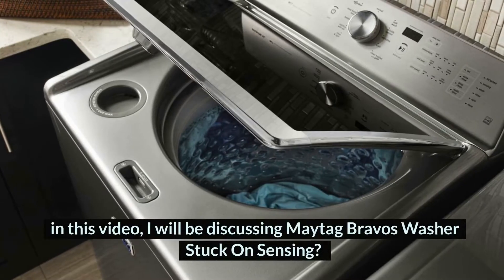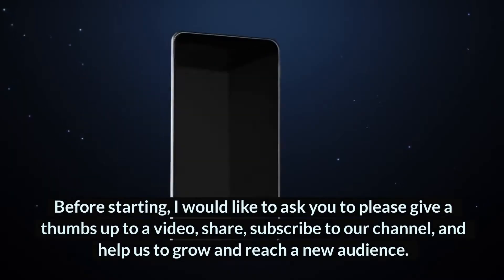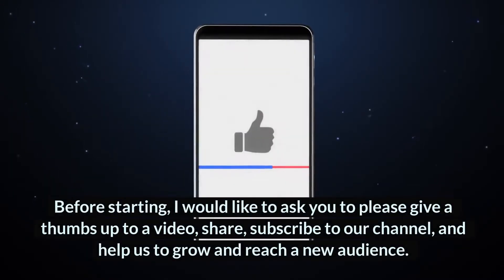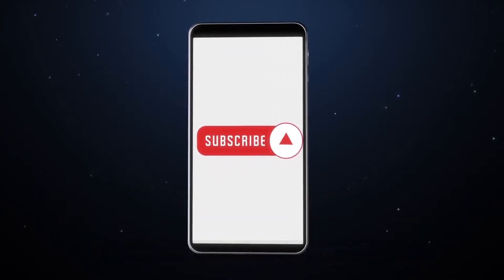Hey guys, welcome to HomeGuideInfo.com. In this video, I will be discussing Maytag Bravos washer stuck on sensing. Before starting, I would like to ask you to please give a thumbs up to the video, share, subscribe to our channel, and help us to grow and reach a new audience. Let's get started.